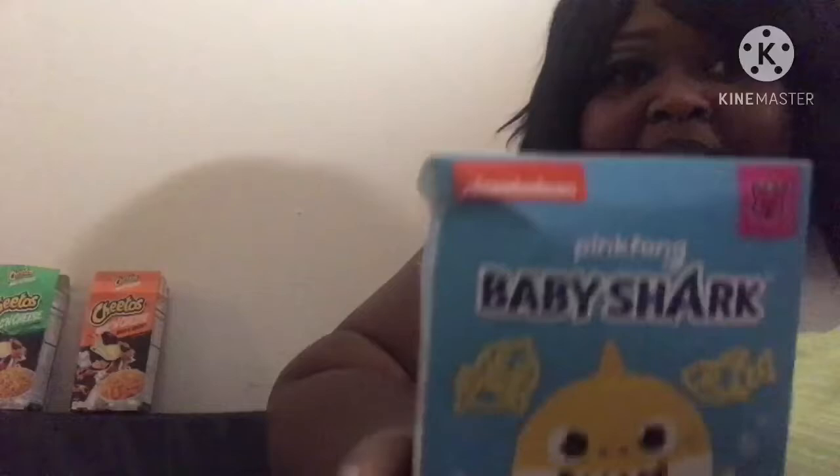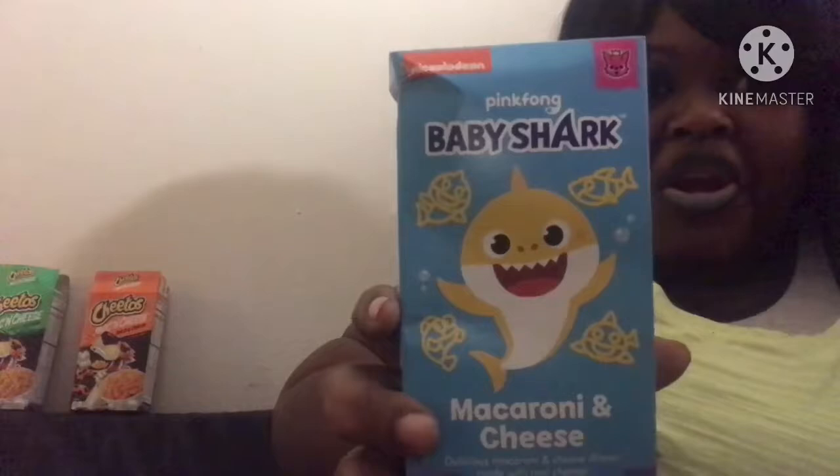Let me see who the Baby Shark macaroni is made by. Look who they're made by, guys — Nickelodeon. Baby Shark, everybody's coming out with some food, okay.